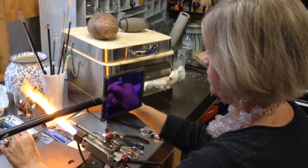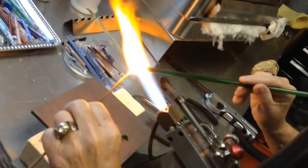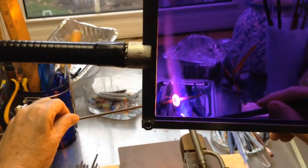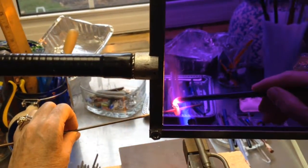The glass is heated in a torch, and the flame is approximately 1600 degrees. It takes me between 1 minute to 10 minutes to make a bead, depending on the complexity of it. It then goes into a kiln that sits at 1000 degrees Fahrenheit.